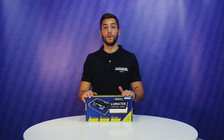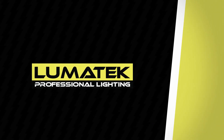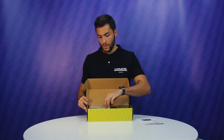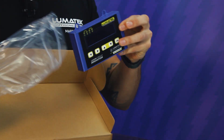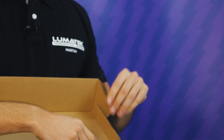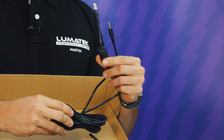Hello guys, this is Martín from Lumatec, and today we bring you one of our newest arrivals: the Lumatec control panel. Let's see what's inside — we have one manual, the control panel itself, one power plug, two temperature sensor cables, and two controlling cables to connect the digital panel to ballast and ballast to ballast.